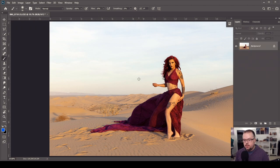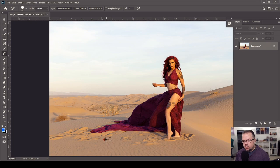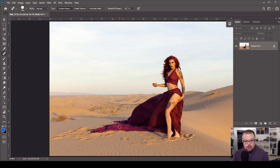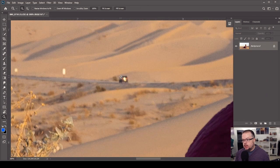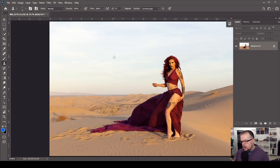Now let's work on distractions in the background. Hit J for the Spot Healing Brush — it uses Content Aware and samples the surrounding area. I'll use it to get rid of some footprints, though I can't eliminate all of them because there isn't enough sample material in the smaller ripples farther from camera. Let's zoom in and get rid of this person who had the audacity to be driving on the road in the background of my photograph.